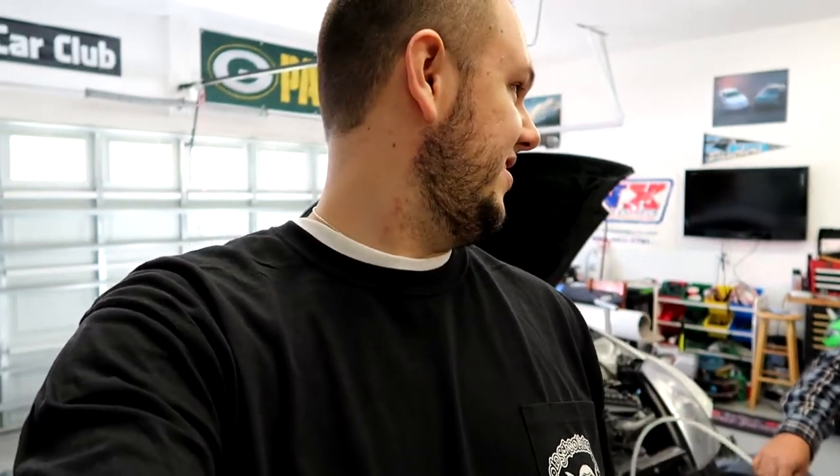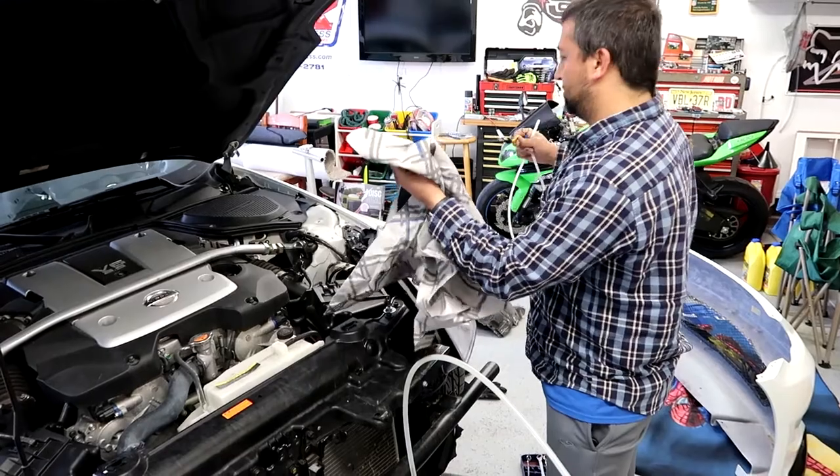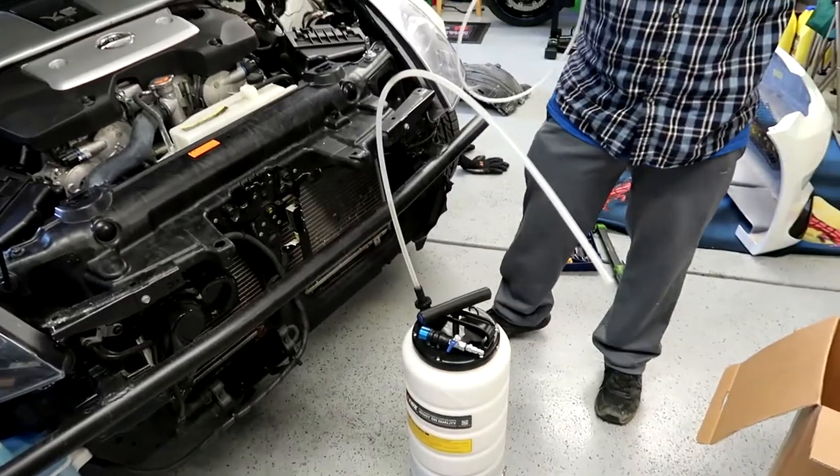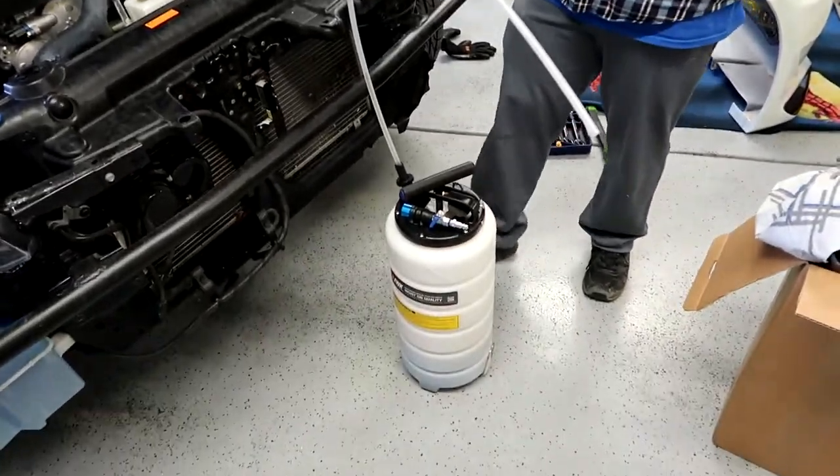Step one is we're going to do a regular oil change - basically just drain all the oil and then start with the oil cooler stuff. Paul actually brought one of those fancy tools that sucks the oil from the top so you don't actually have to drain it through the bottom. I've always been curious about those. The way it works is it's actually going to suck the oil through where you normally stick the dipstick and funnel it into a big catch can.